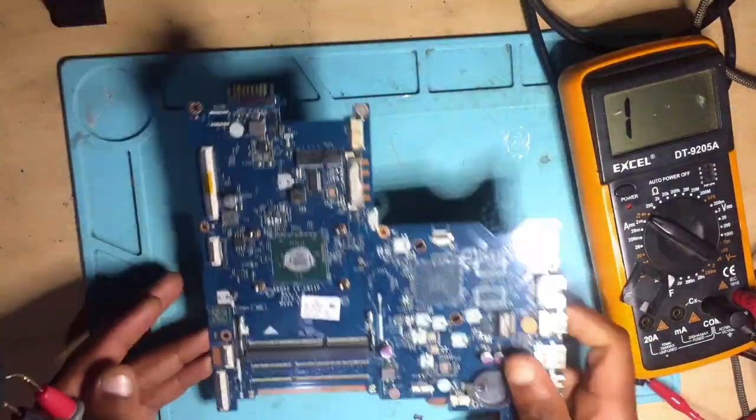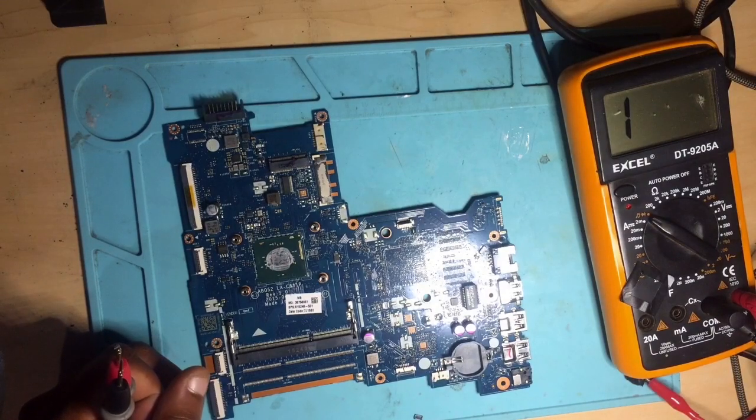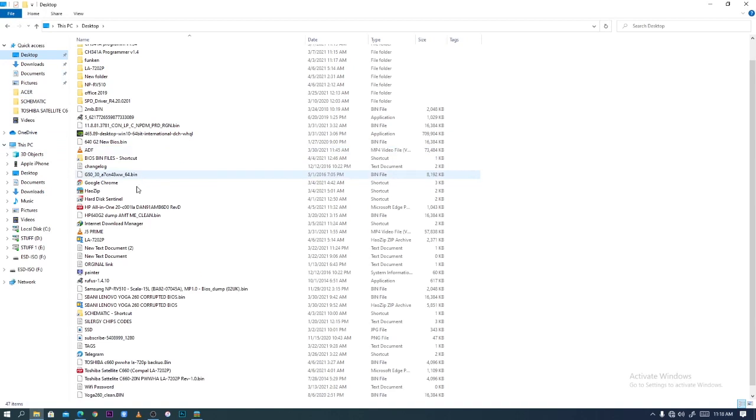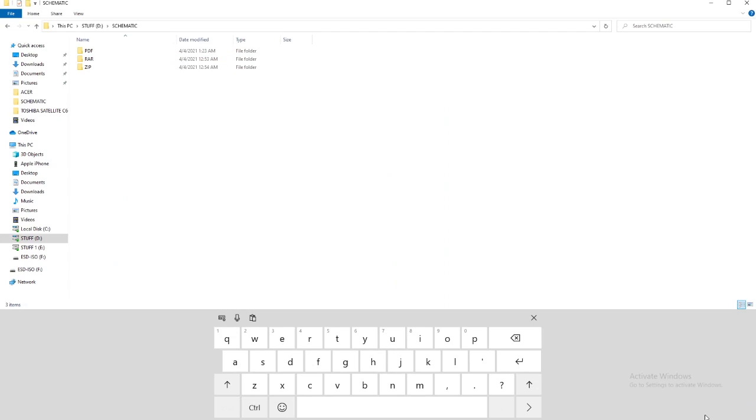Before we continue, let's check for a schematic. What I normally do is go to the desktop — I have a shortcut folder there for schematics — and we have to search for this board using the board number. The board number for this model is AB.